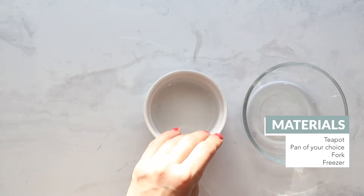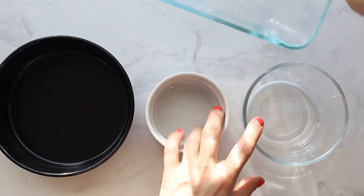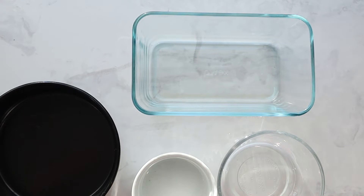The materials you need for this are super minimal. Just make sure you have a pot or teapot to boil water and a container to put the solution into and place in the freezer. We recommend using a thick glass or metal container like a cake or loaf pan or even a ramekin. We get the best results when we use a slightly larger container like a loaf pan or 8-inch cake pan.